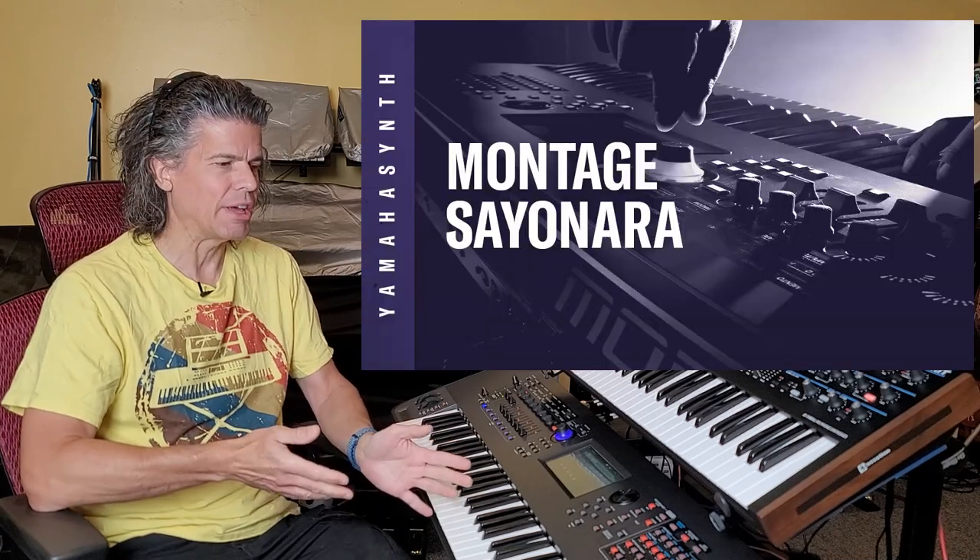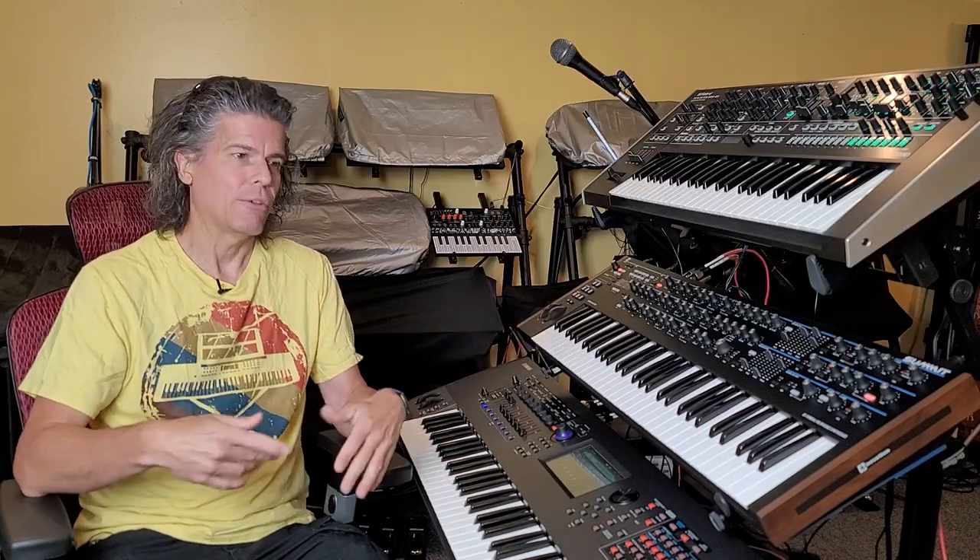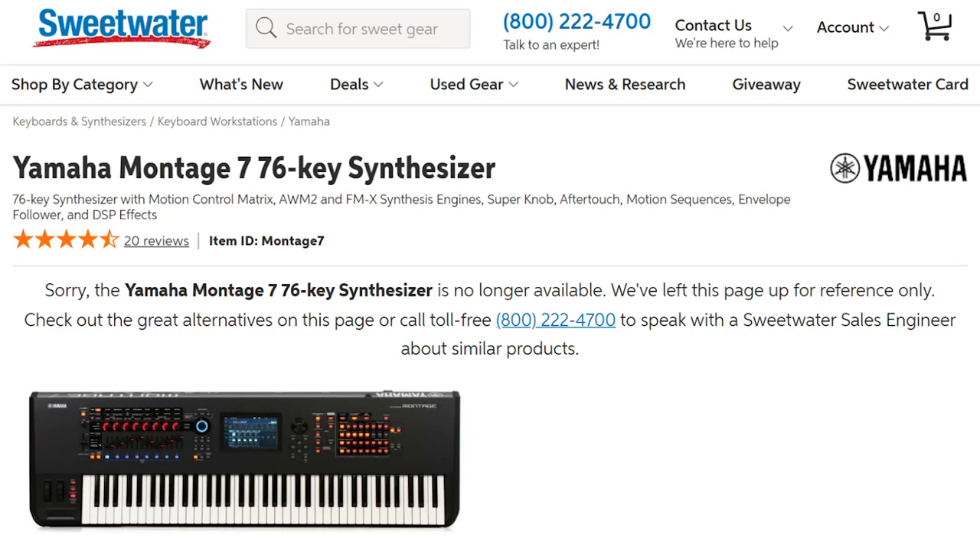We know that there is a new Montage coming, because Yamaha today in their announcement literally said in October there is a new Montage coming. They posted a notification today saying the Montage is discontinued. If you look at Sweetwater, the Montage is now showing as discontinued. And they said come October, a new Montage is coming.